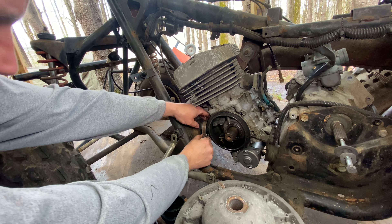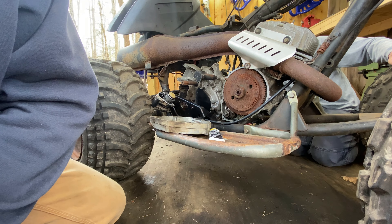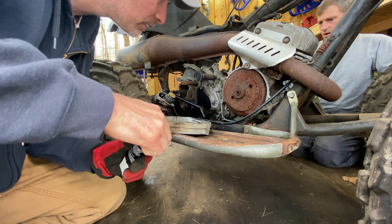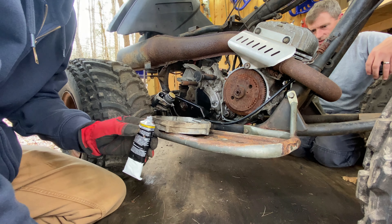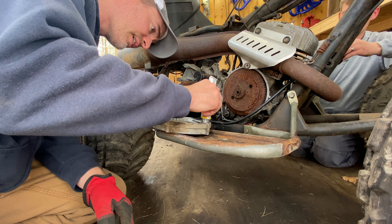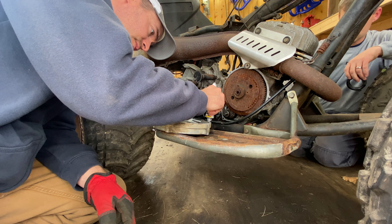I'm going to have to unscrew that all the way. That bolt goes right against the back of the starter — I'll figure it out. I just don't want to tear a new boot. Actually, I have two of those boots because they sent me an extra one — kind of nice.